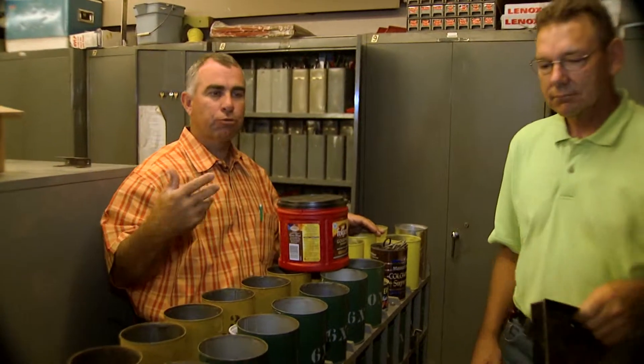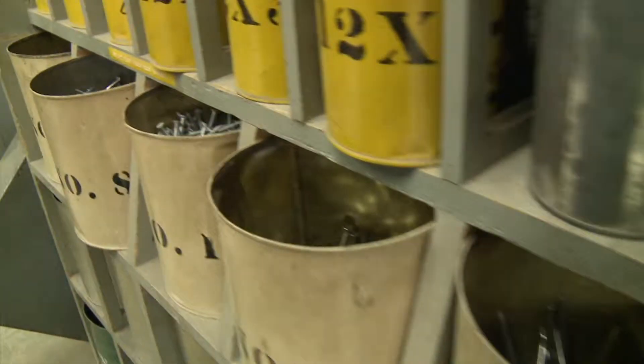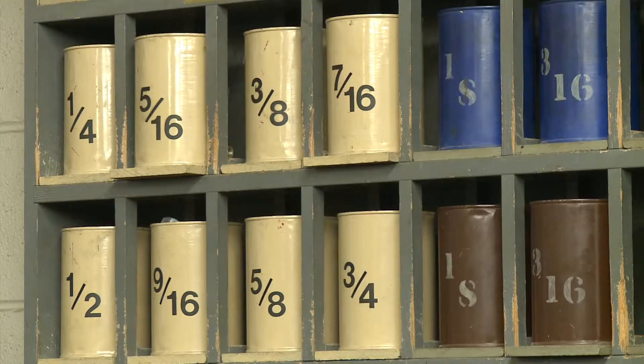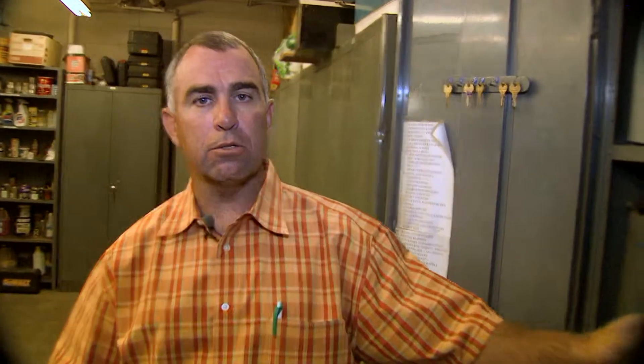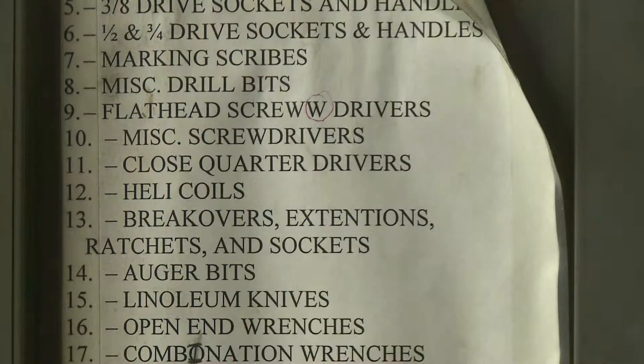Nails, screws, nuts and bolts, washers — all those kinds of things are labeled here. A lot of us may not be using them for the same thing all the time, so we can work into an index system where we number our containers and then make a key on the side that says what's in each numbered container. Hope this helps to organize some of the hardware and tools that you've got around your shop. We'll see you next week on ShopStop.